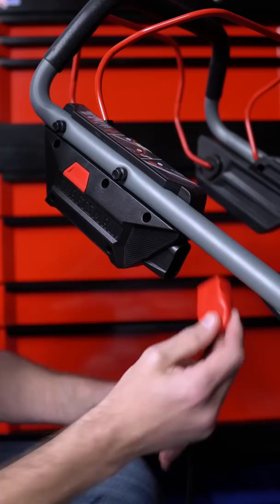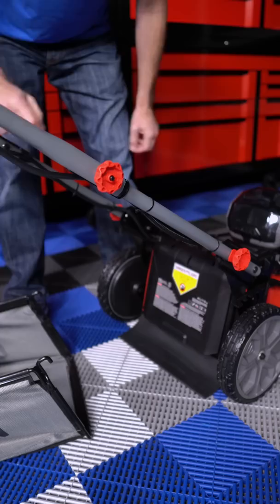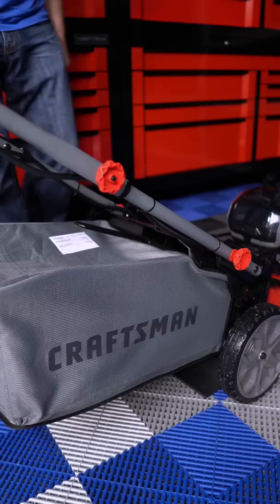Before you can operate the mower you need the safety key. This just goes in here, so I'm gonna go ahead and tie it on loosely so that it doesn't get lost. For now, leave it unplugged. To attach the bag, just lift up the flap in the back, hang it on the hook, and you're good to go.